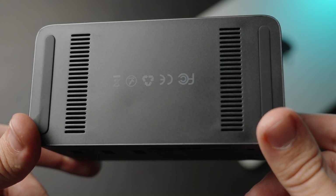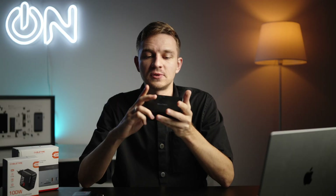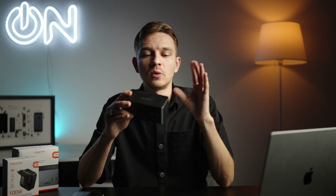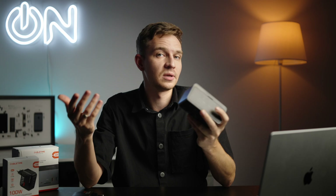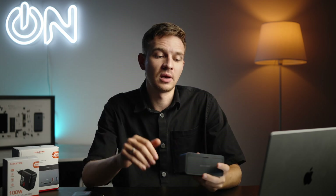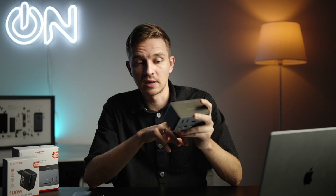On the bottom of the device we have vents and sticky feet. The device itself is super lightweight and completely silent, even during very long extended periods of use. On the front we have several ports: a headphone and microphone port, a 10 gigabit USB Type-C port, and two card slots — both microSD and SD — which is nice because not all computers have both. Some Windows laptops only have microSD, and my MacBook Air, which I tested extensively with this docking station, doesn't have any SD card slot.